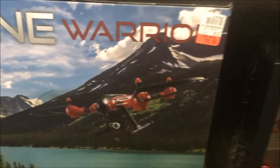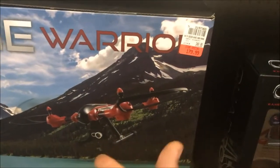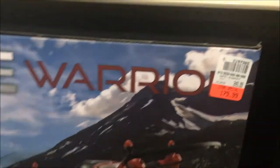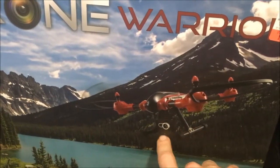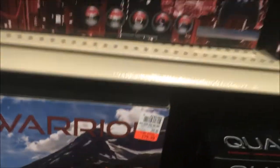Then we have the Quadrone Warrior, which is essentially the Kading Sky Warrior. I actually have the Quadrone Warrior — I got it on sale for just under $100, which is fair for it. But $179 is extremely high retail; $130 to $140 tops. It is a good lifter drone and does have a camera, but that price is a bit high.